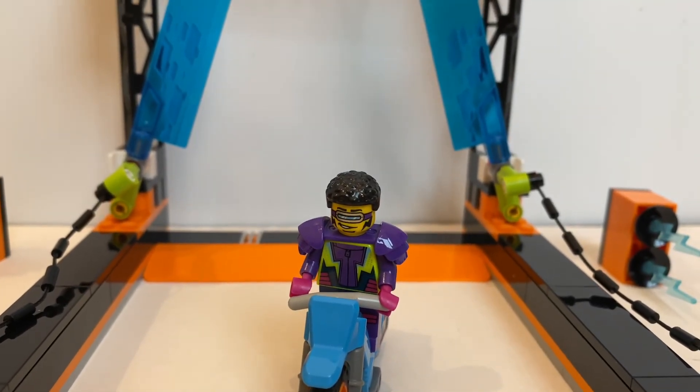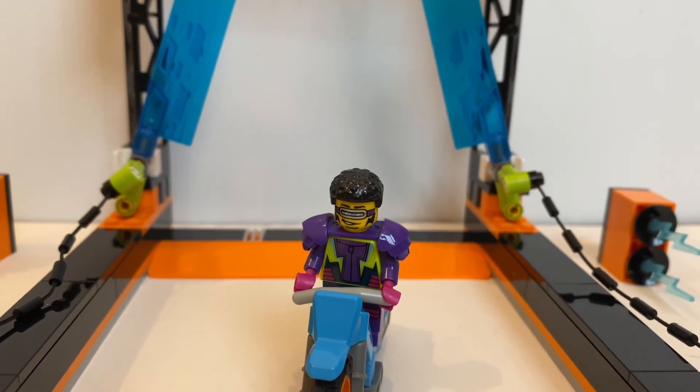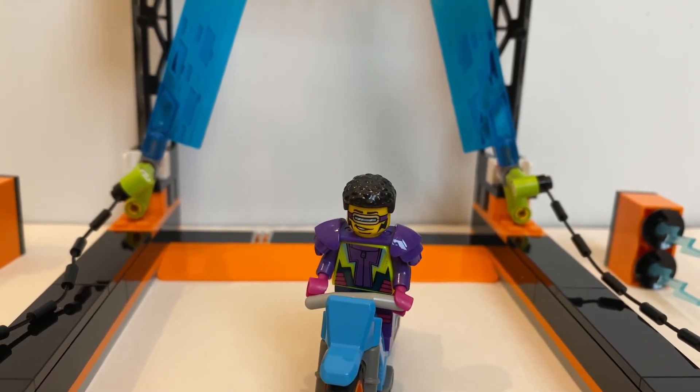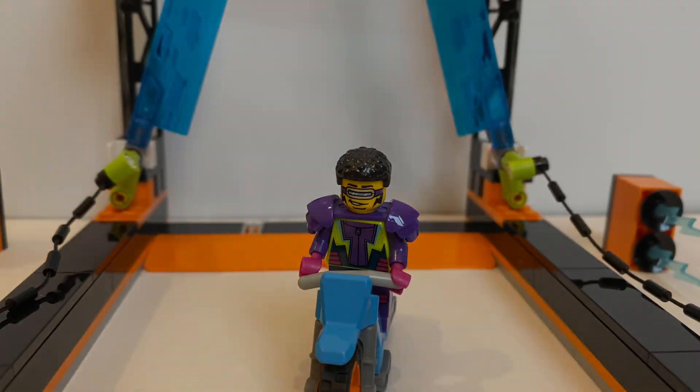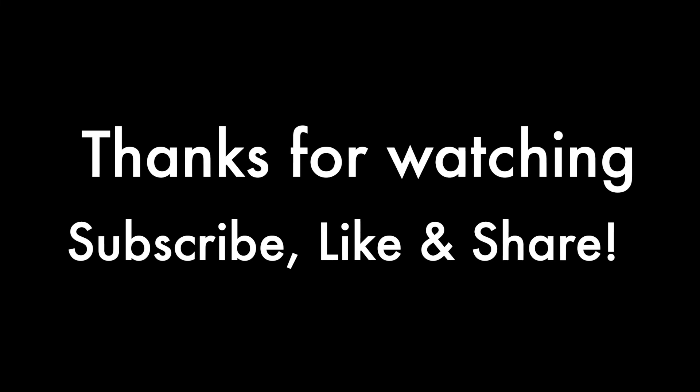Let me know what you think about this set in the comment section below. If you like my video, be sure to check out my other videos and subscribe to my channel for more upcoming updates. I'll see you next time. Bye.